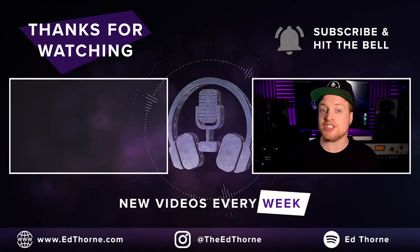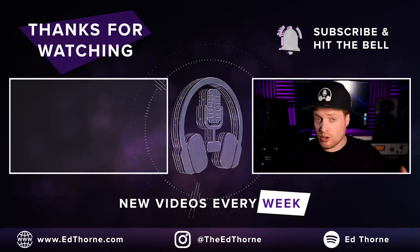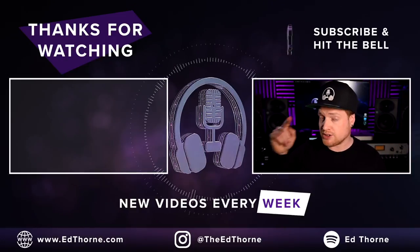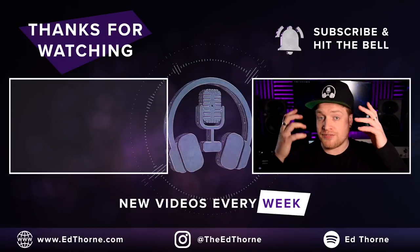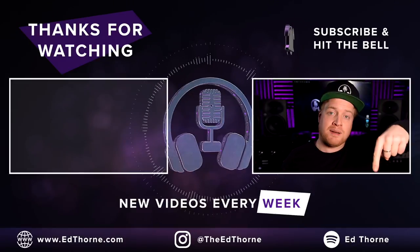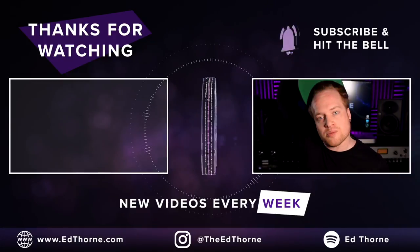Stay tuned for a direct comparison between the Audient ID14 Mark II and the Universal Audio Apollo Twin. Be sure to subscribe and hit the bell to be notified when that video comes out. Let me know which features you like the most in the comments below. Thanks for watching — be kind to one another, and I'll see you on the next one.